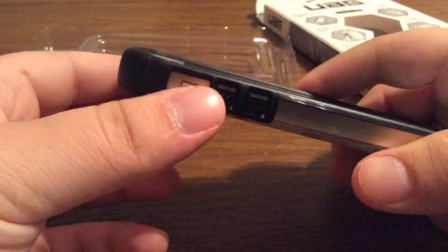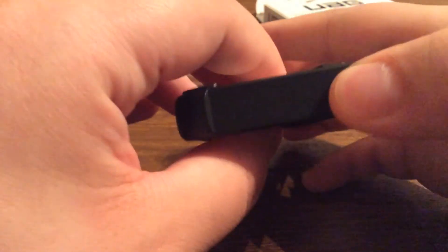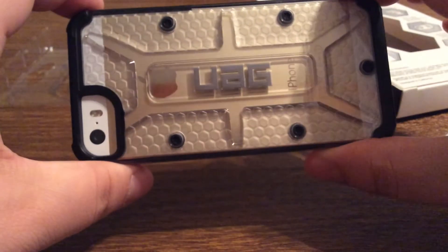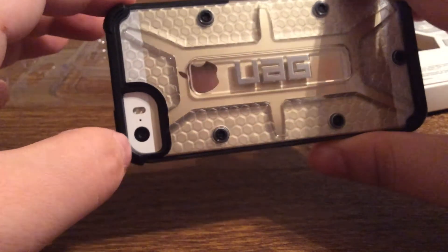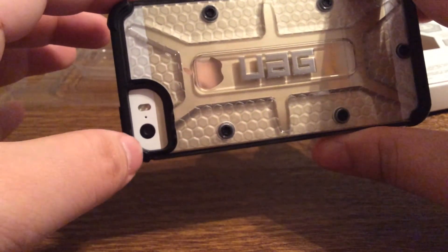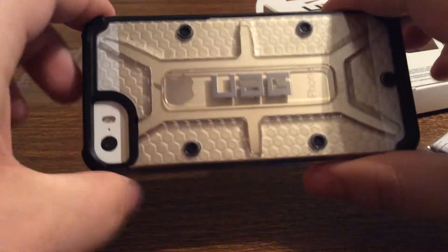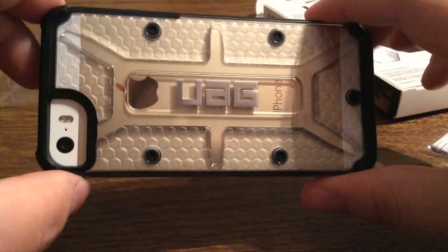Now looking at the buttons, they offer a great deal of feedback as you can hear. Same with the lock switch — you can also easily press that as well. And then taking a look on the back, you can see the gold iPhone shown through the clear case. You get a nice generous cutout for your camera so there's no flashback or washed out picture. I really like how the Apple logo shines through the back of the case, and you can see the honeycomb design — they complement the iPhone really well.